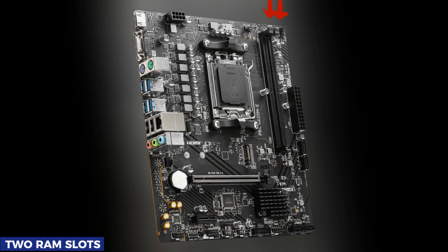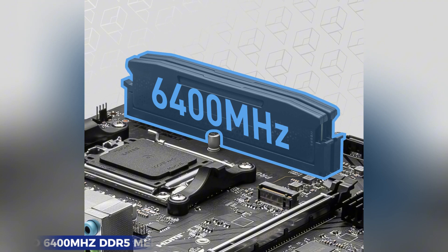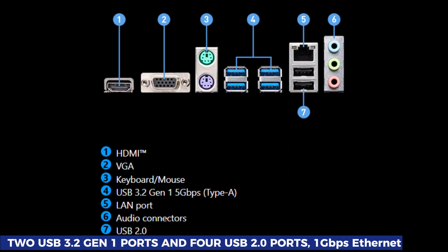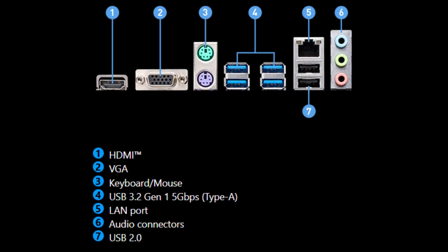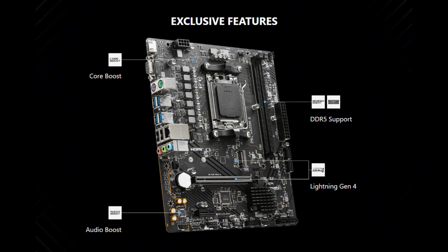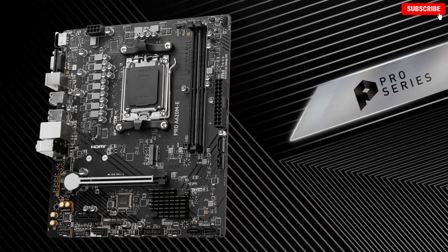One trade-off to consider is the two RAM slots, but this motherboard still supports up to 6400 MHz DDR5 memory, which ensures fast and stable performance. The I/O selection is basic but functional, with two USB 3.2 Gen 1 ports and four USB 2.0 ports, along with 1 gigabit per second Ethernet. Overall, the MSI Pro A620ME is a fantastic budget AM5 motherboard that provides the essential features you need without unnecessary extras that drive up the price.